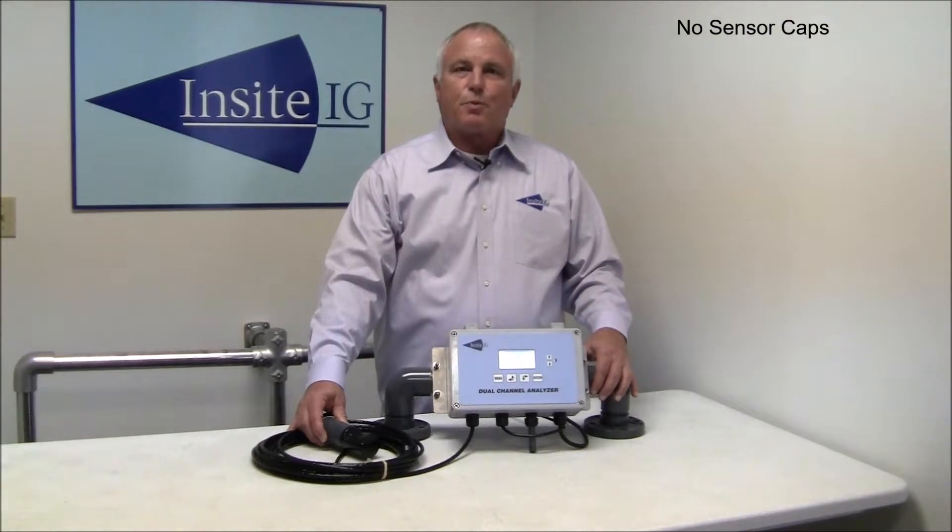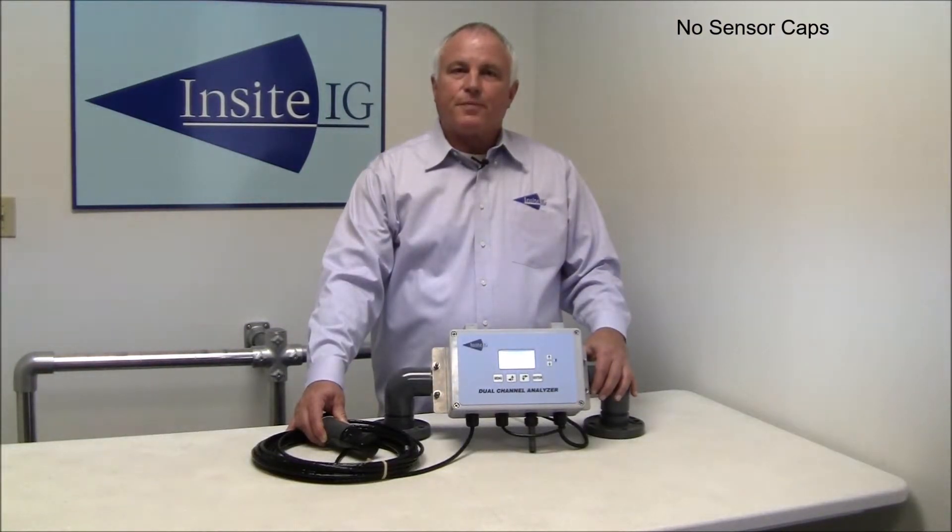The InSight sensor uses a proprietary technology that allows our sensor material to last at least ten times longer than our competitors. Because of this, we have sensors that have been in the field for over fifteen years and still going strong. Not having to periodically replace sensor caps also significantly reduces required maintenance.